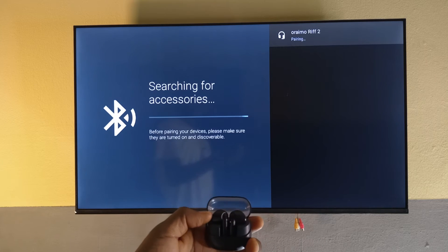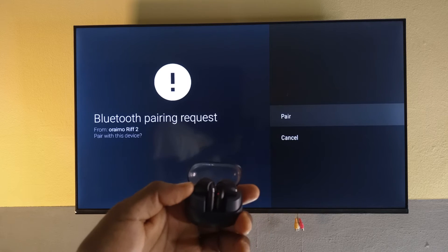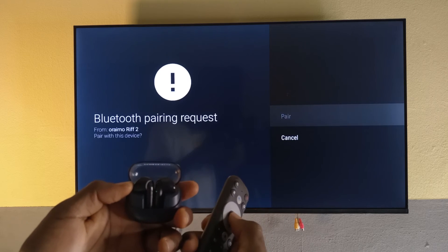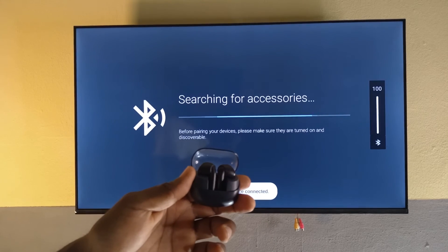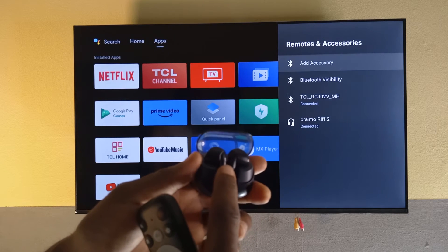It's saying pairing. You can see it is showing red and green, which means it is trying to pair to a device. So I'll select Pair now using the remote — and you can see that it is not blinking anymore. It has connected successfully.